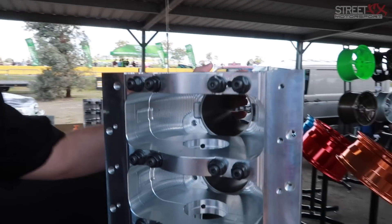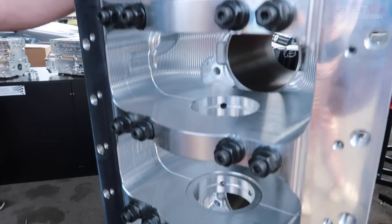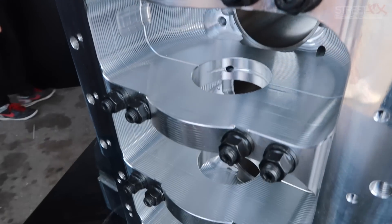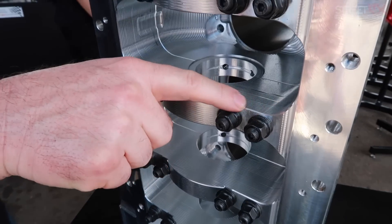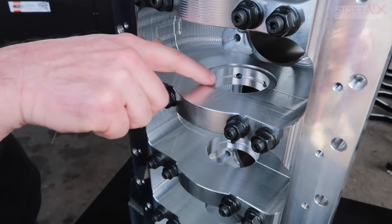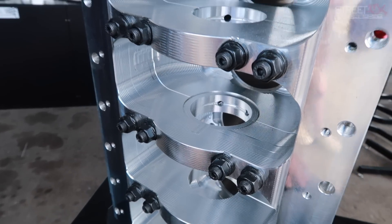We're hoping this RB block can go head-to-head with the 2J for the import world record. The first thing you'll notice is we've added four-bolt mains on the ends. We've pulled the area where the bolts seat and the cap down because we've increased the size of the main tunnel by approximately seven millimeters in diameter, which fits the Toyota 2J main bearing — about seven millimeters bigger than the RB.